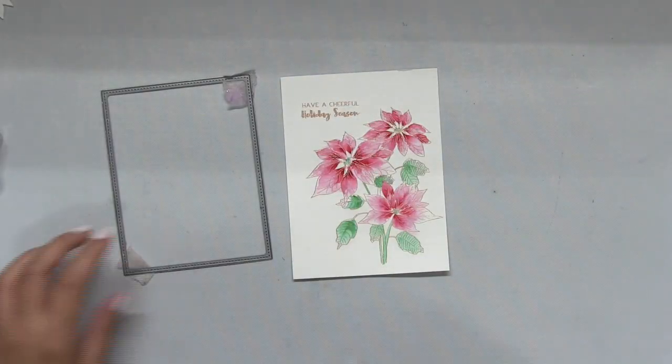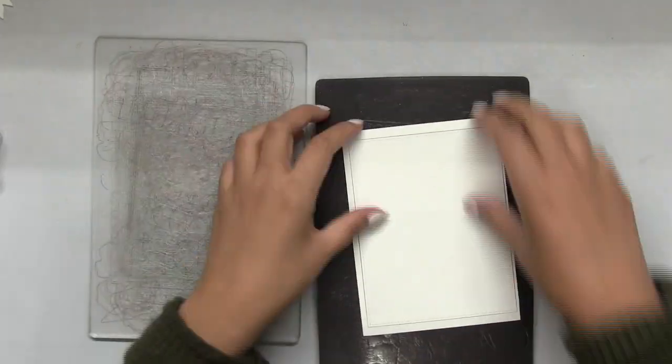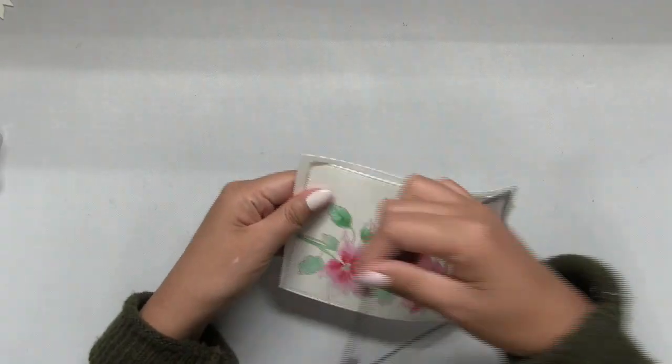You can just paint as you go, and as you continue painting you'll figure out your own style. Next, I took the largest die from our Double Stitch Rectangles Large die collection and die cut my panel into an A2 size panel.